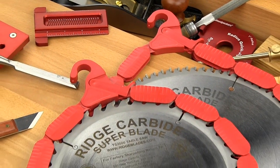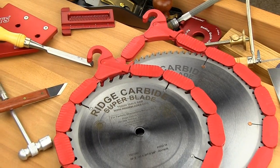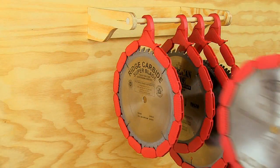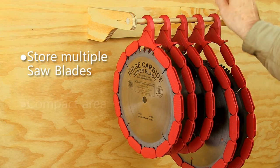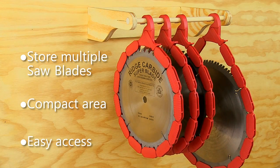With Blade Saver, each blade is individually protected, ensuring blade teeth can't contact or strike other blades or objects. With Blade Saver you can store multiple saw blades in a compact area and have easy access to them all.